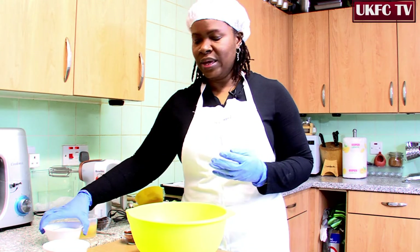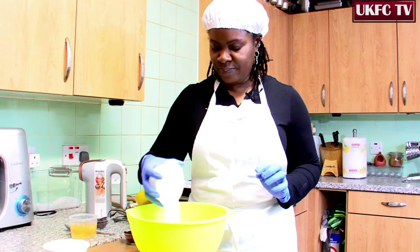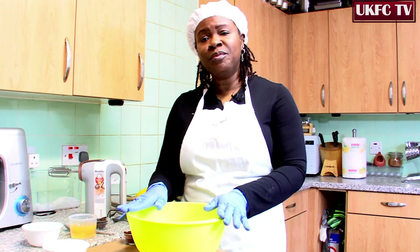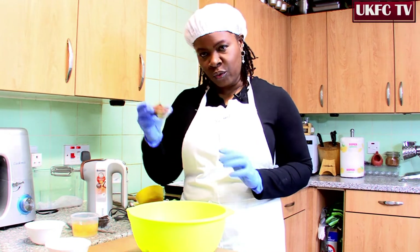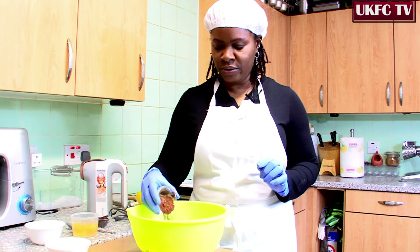Then we're going to have 175 grams of caster sugar — very fine sugar. As I mentioned before, it's very easy, everything goes in. Mix it all together. So now we've got our cocoa powder — three tablespoons of cocoa powder right here.